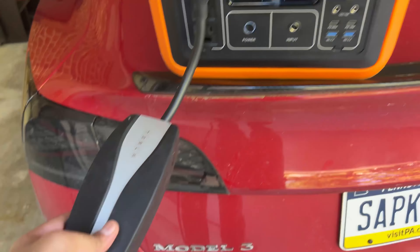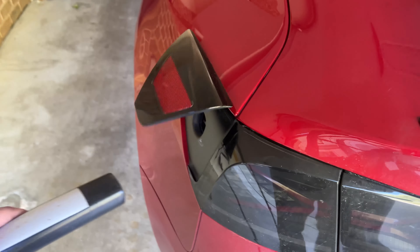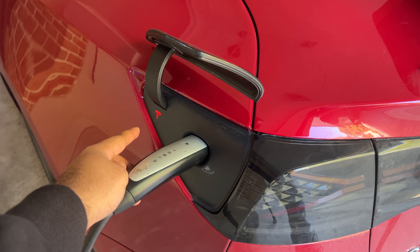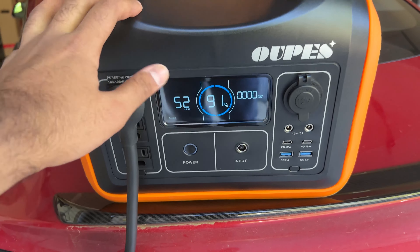How about charging a Tesla? We found out that this does not work — we keep getting the red charging stop notice and it wouldn't even attempt to charge. I reached out to Oupes and they said their 2400 watt system can actually charge a Tesla for a few miles. We hope to test that unit in the future, but this 1200 watt system does not charge the Tesla.